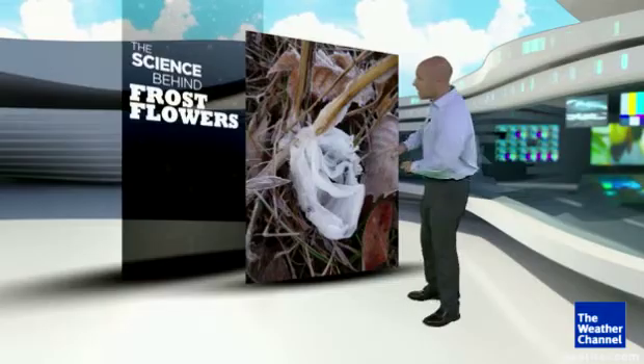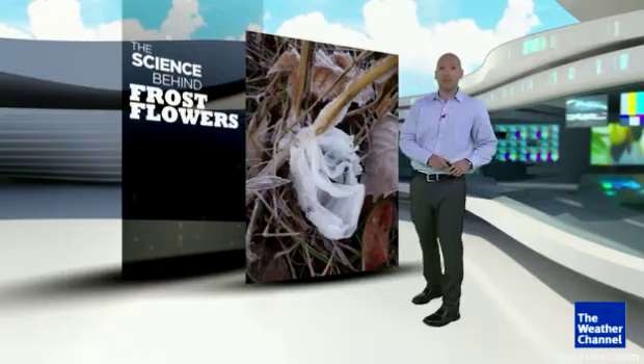When it starts getting cold out, you might notice something at the base of a plant — an intricate pattern of ice that can look something like this. We call it a frost flower.